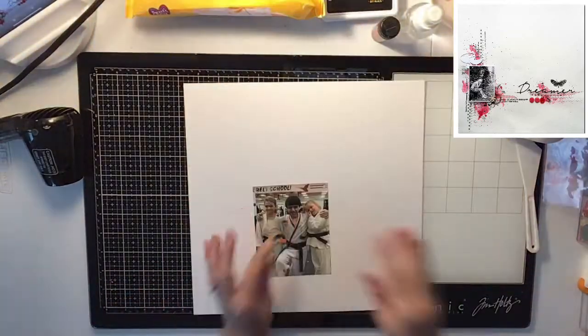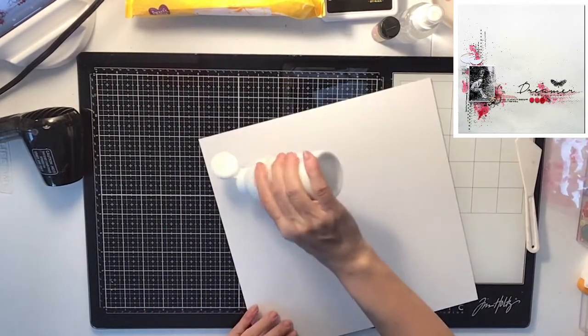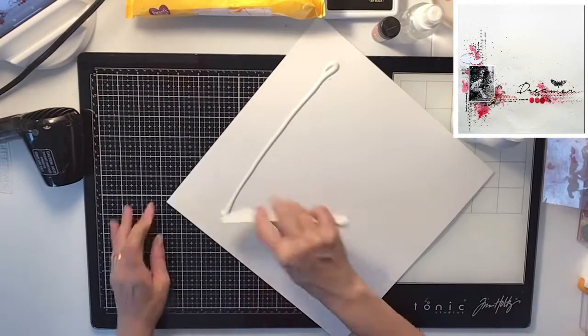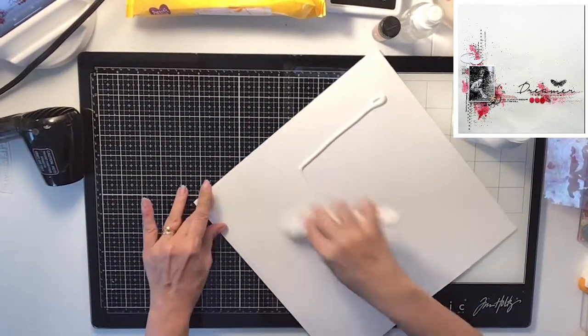Hi everyone, it's Krista and welcome to my channel. Today it is mixed media frenzy and we are going to be using this layout you see in the upper right-hand corner, which is super cool.